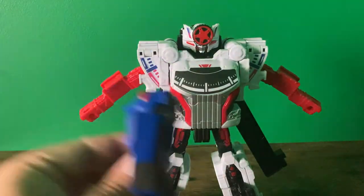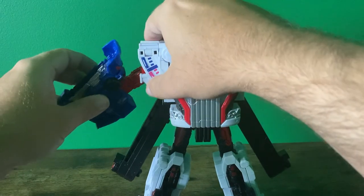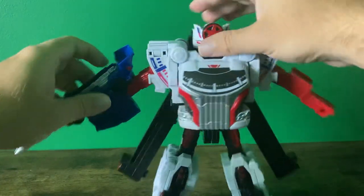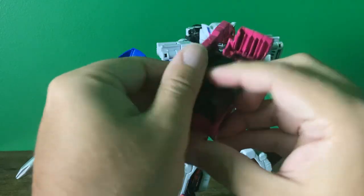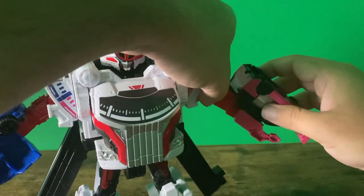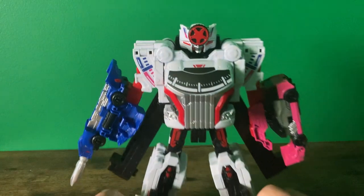Then you take Boom Boom Off-Road and, just like attaching it to the tracks, you attach it to these little nubs on the arm until it clicks into place. And Wagon has some of those grooves on the top of it, so you just slide it into place on the arm. And voila — you have Boom Boonger Robo.